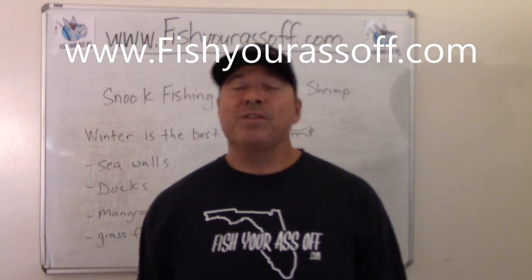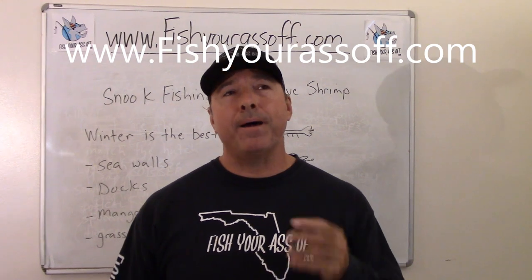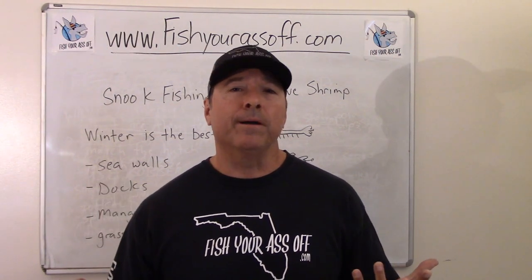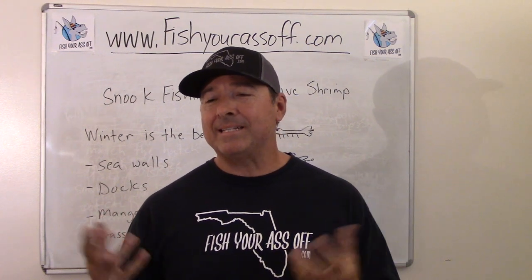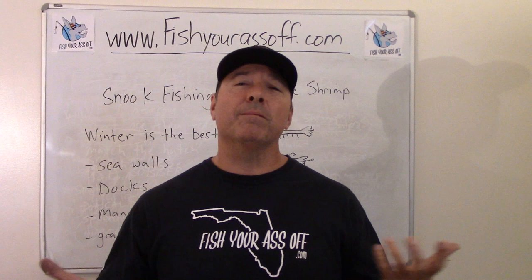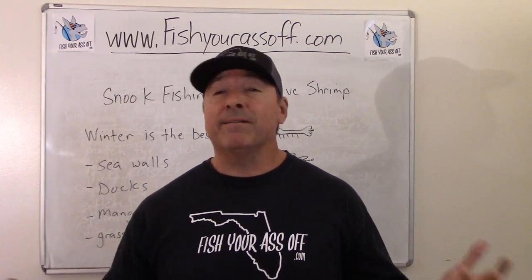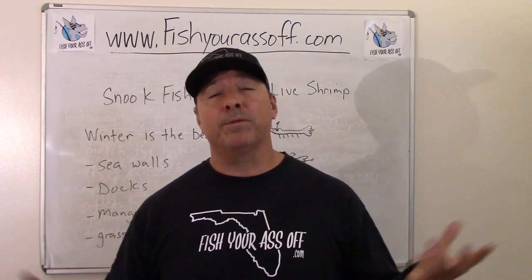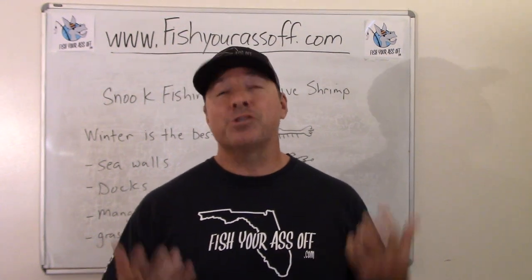Hey, it's Mike over at FisherAssOff.com, and today we're talking about snook fishing with live shrimp. People often think that snook are all about finger mullet and pinfish and things like that, but the fact of the matter is just about everything eats shrimp — everything! If there were no shrimp the whole system would collapse because everything eats shrimp.